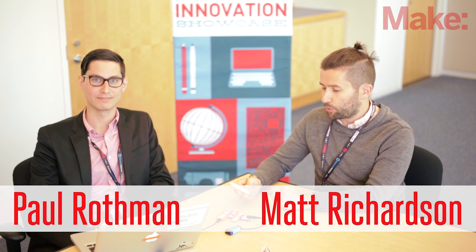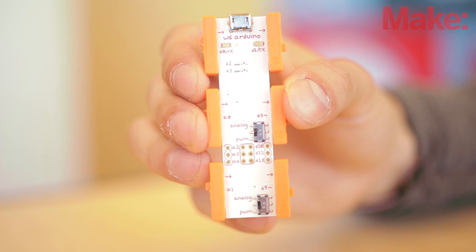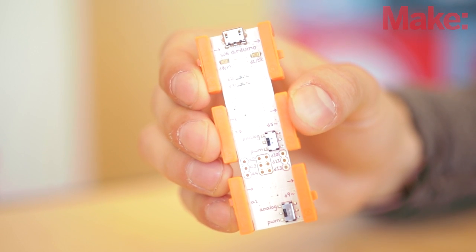Hi everybody from MakerCon. I'm here with Paul Rothman from LittleBits who is showing us the new product. This is the LittleBits Arduino module. It's part of the Arduino at heart program that they announced at last year's Bay Area Maker Faire.